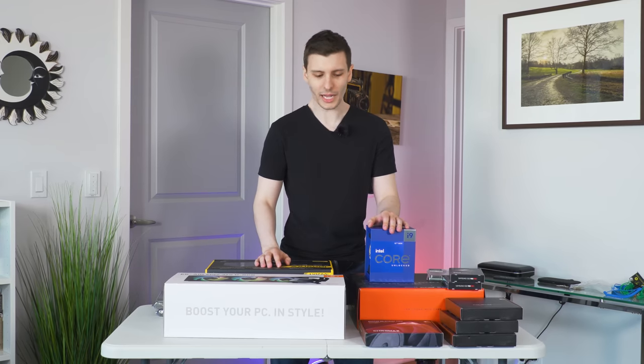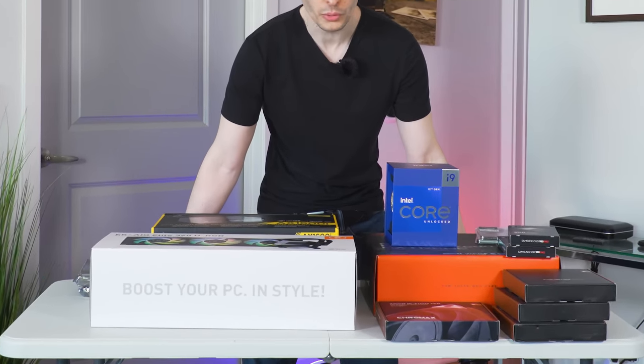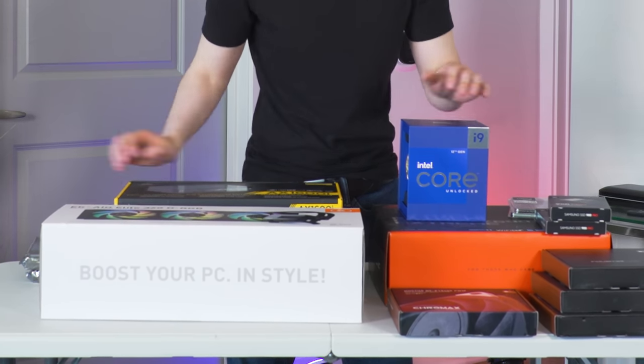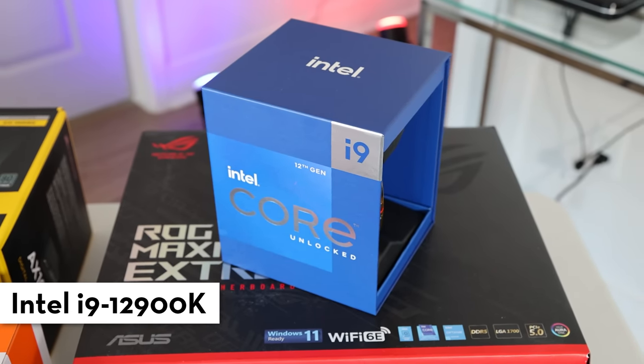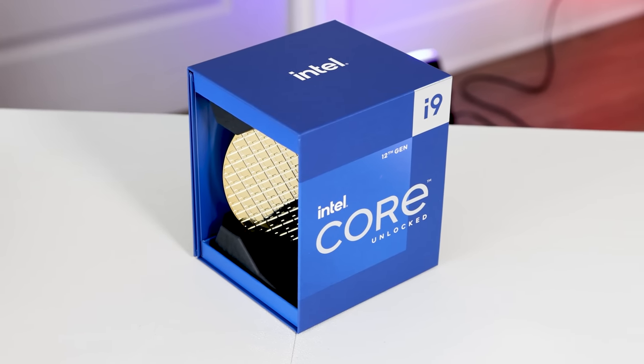All right, let's see what we got. We can start off with the table — a $25 Walmart folding table holding equipment worth many times that, so that's going to be fun. For real though, we can start off with the CPU: the i9-12900K Alder Lake, latest generation Intel CPU. Basically top of the line, so I'm definitely excited to try this out.